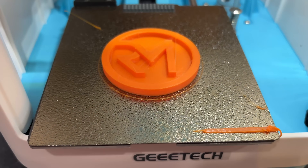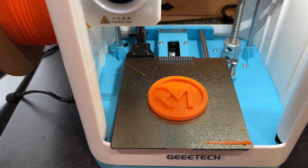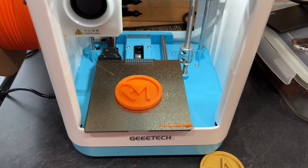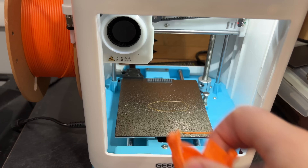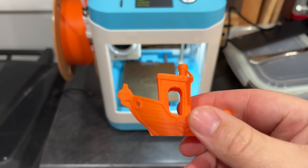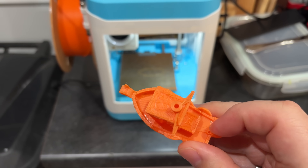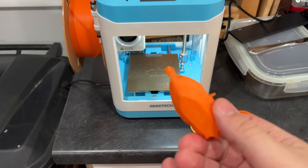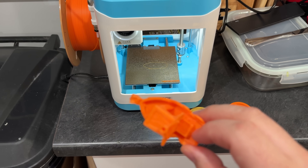Even with the orange filament it had the exact same stringing issue — just something to keep in mind with this printer. This Viking benchy came out a lot better. It still has some issues but I just need to dial the filament in a little for this printer. Let me try some other stuff and we'll see what we come up with.